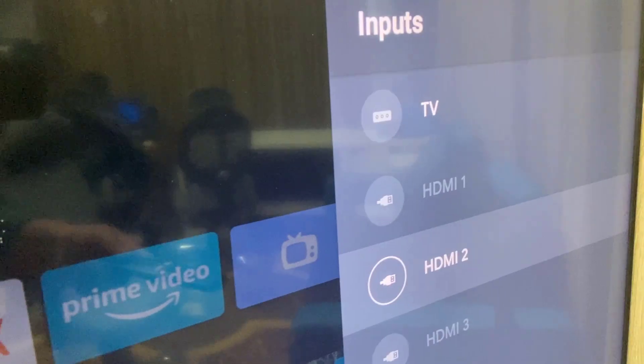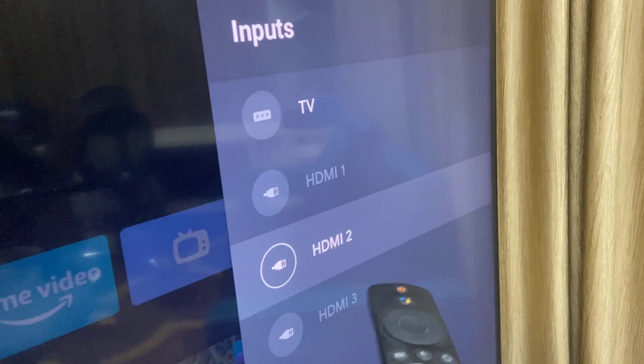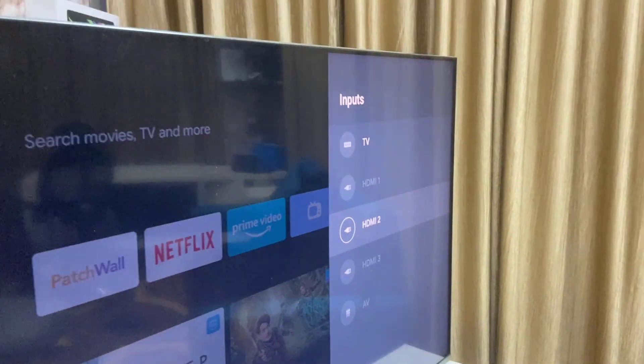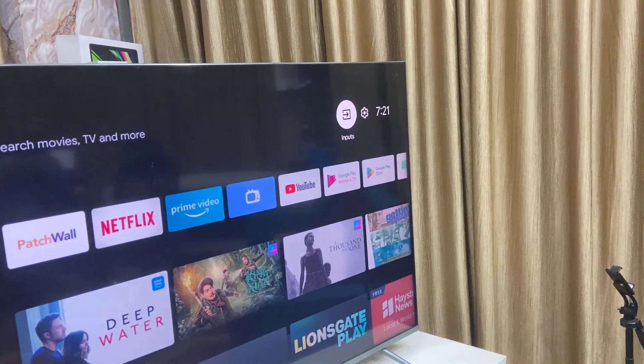Select the HDMI input. As you can see, HDMI 2 is highlighted — that means HDMI 2 is connected to my MacBook. Select HDMI 2 and click OK.